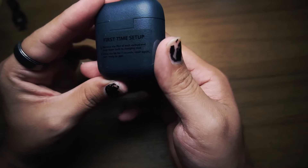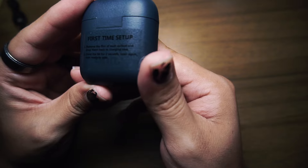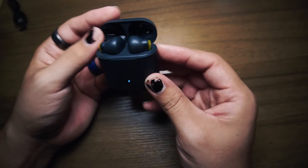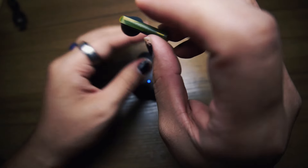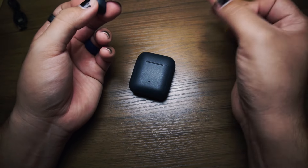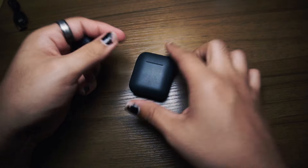First time setup: remove the film, drop each earbud into the charging case. Hopefully these have some charge in them — it's blue, I think they should. Look at those. I see a little protective thing for the charging contacts, let's peel that off. Not as satisfying as peeling off a screen protector when you first get it, but that's okay.